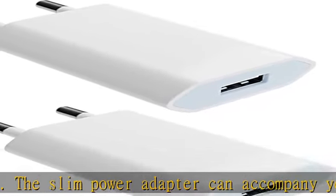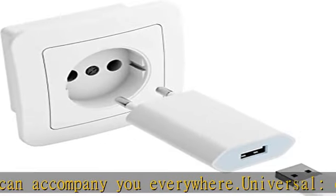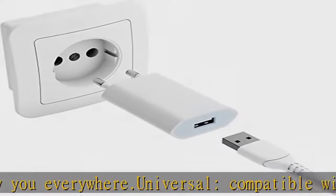Controlled: our power plugs are controlled by us with high regularity and are equipped with overcharging, overvoltage and overheating protection.